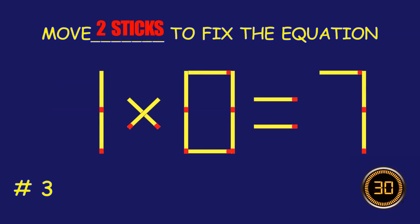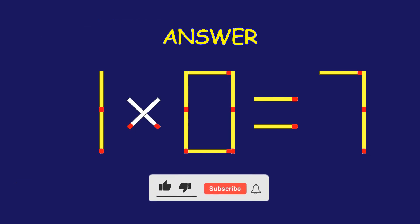Puzzle 3. Move 2 matchsticks to fix the equation. Fantastic effort. You're on fire.